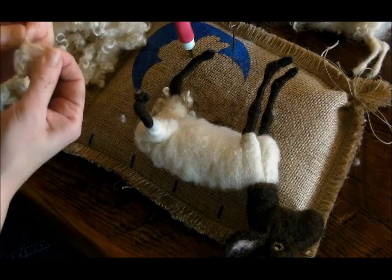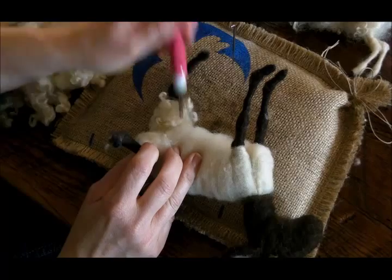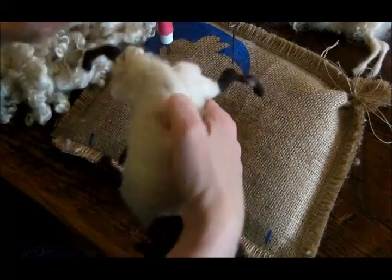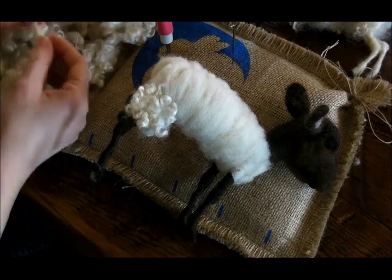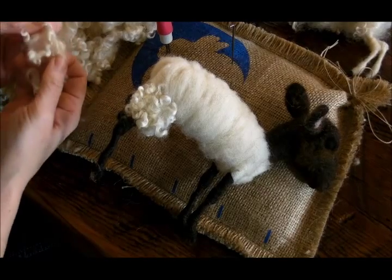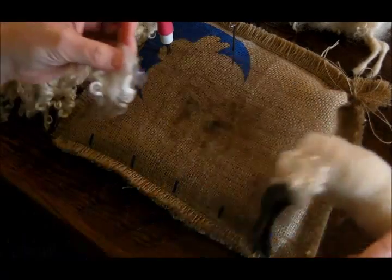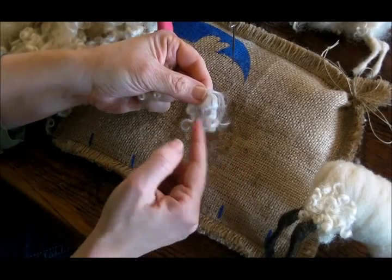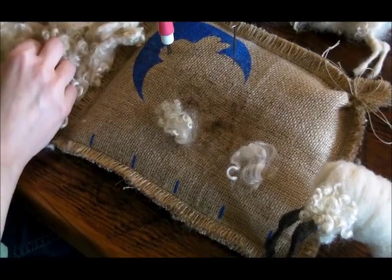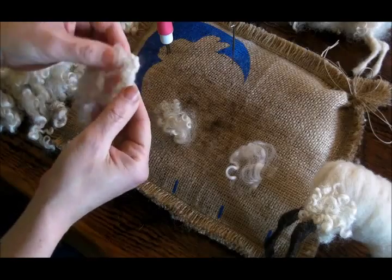I'm not going to do the whole sheep with you, but I'll do some so that you can see how it goes. I like to get some on the inside of the leg too. I'll do some at the top of the front leg. When you're working with your curls, you can look through your pile and see if there are any that seem smaller than others. This is a pretty large lock and this is a tighter, smaller lock — you could set aside the smaller ones for the lamb. But the technique of fuzzing them up works great for the lamb anyway.